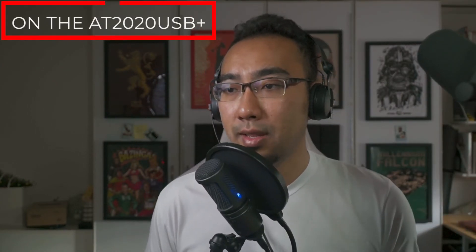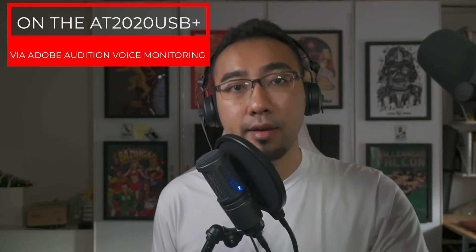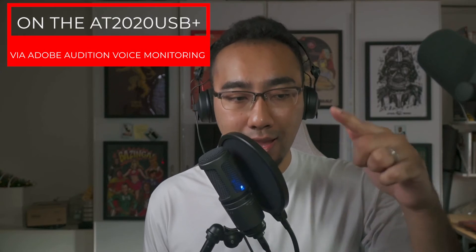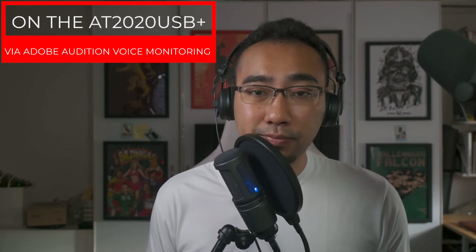Right now I'm still speaking into the XLR mic connected to the Rodecaster Pro — this is not the USB mic. Now I'm going to hit record on the Rodecaster Pro and switch to the USB mic. What you are hearing right now is me talking into the USB mic, the Audio-Technica AT2020, which is plugged directly to the PC and routed through Adobe Audition because I've turned on audio monitoring, and then it is routed back into the Rodecaster Pro via USB. The concept is similar to what we did on Audacity.